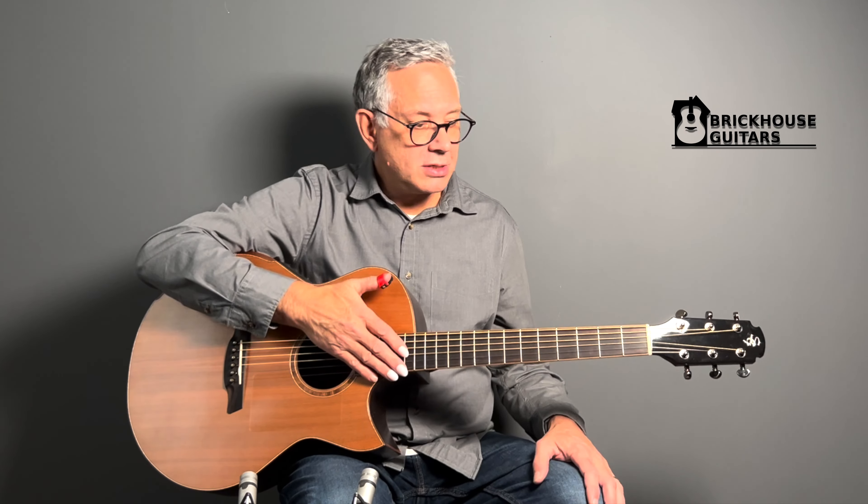Hi, I'm Roger coming to you from Brickhouse Guitars in Kitchener, Ontario. Today, rather than show you a guitar, I wanted to show you and teach you a little bit about my fingernails, because I get asked regularly what type of nails I have. I've been searching for years for a proper nail solution, because for fingerstyle with steel strings I personally need to have proper nails.